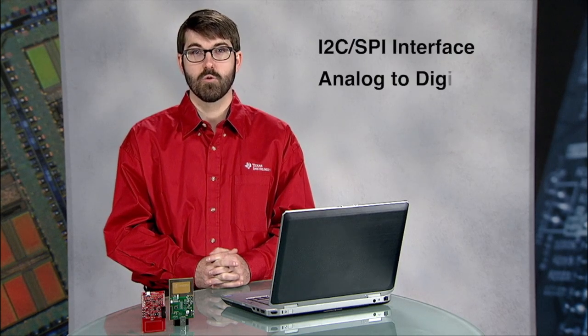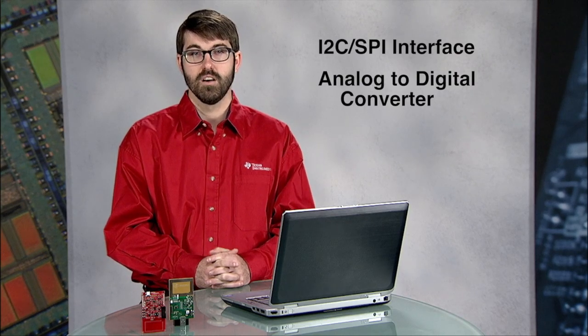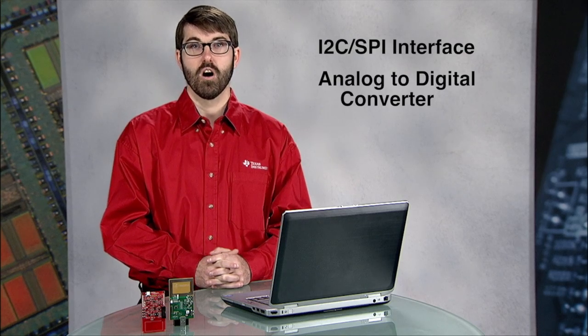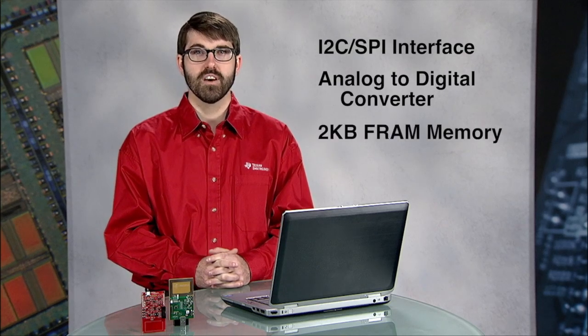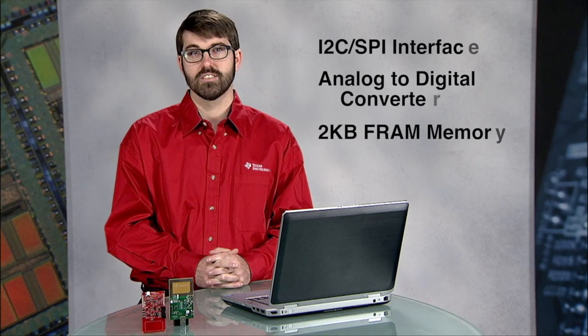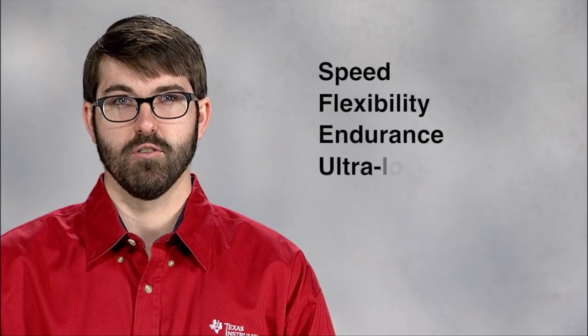The RF430 FRL15XH series of devices all include 2 kilobytes of FRAM memory for storage of program code or other data such as sensor measurements. FRAM memory is a non-volatile memory type known for speed, flexibility, endurance, and ultra-low power.